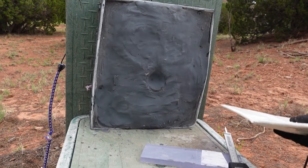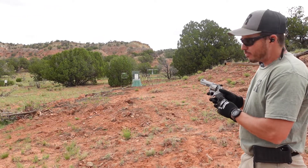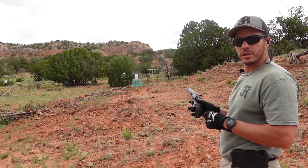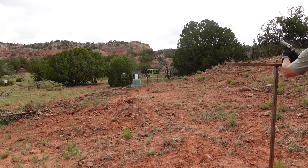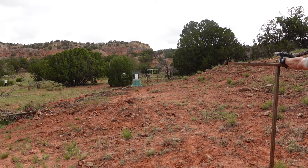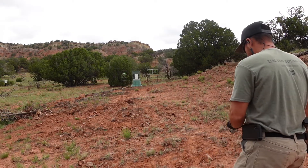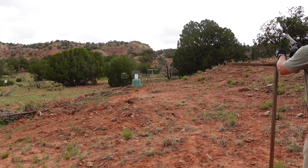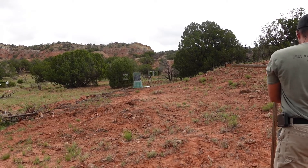We're doing 44 Magnum, 240 grain jacketed, against 24 layers of ultra high molecular weight polyethylene — just folded and taped together. Let's see what we get. After the first shot missed left, we tried again — and it looks like it stopped it. Holy crap.